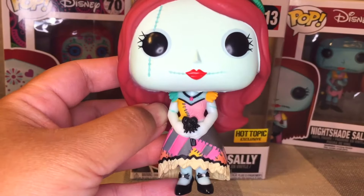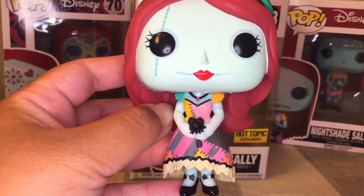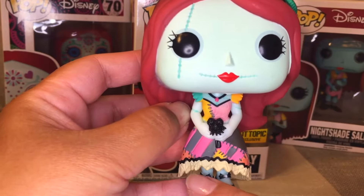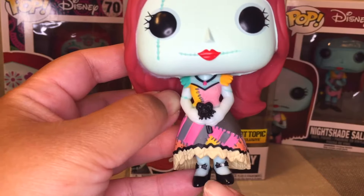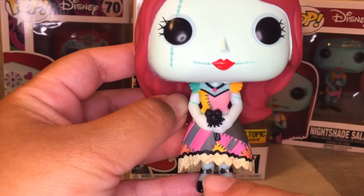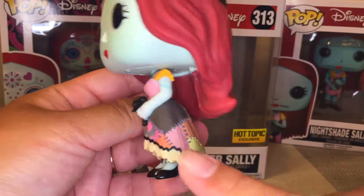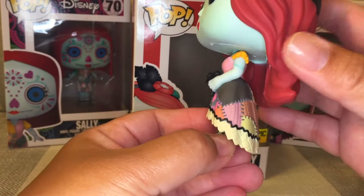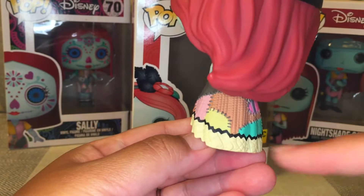Look at the detail on her dress with all the patchwork and the pink and gray stripes on the bottom. Right here towards the bottom of her dress you can see the little raggedy edges of it. She has black shoes with little ribbons and pearls in the middle of the ribbons, with a little heel to them. Her dress is uneven on the bottom, which is the newer style of dresses we see these days.